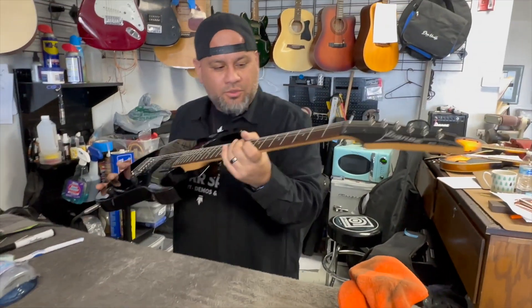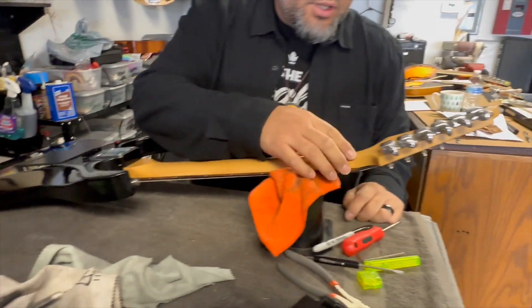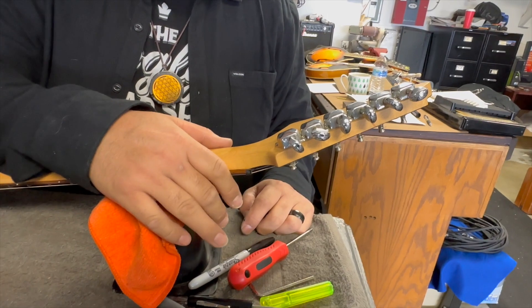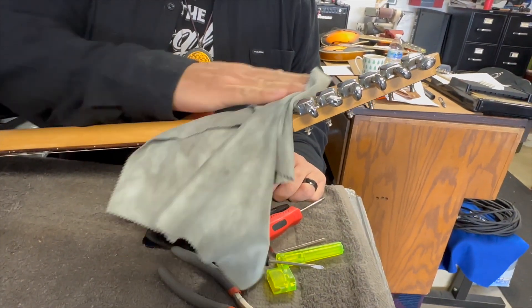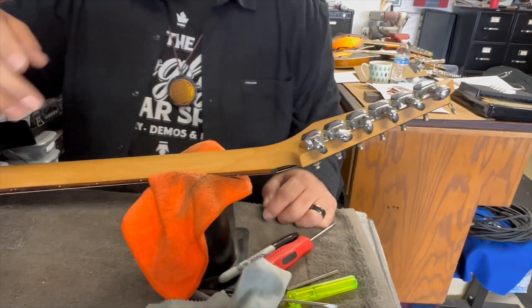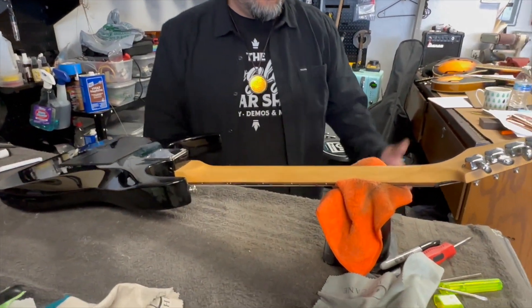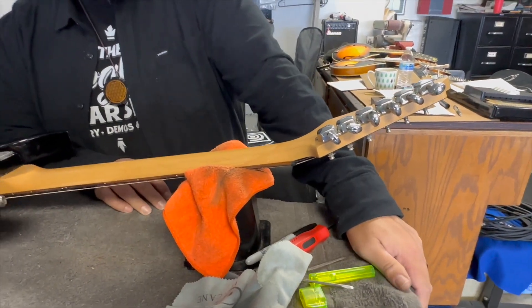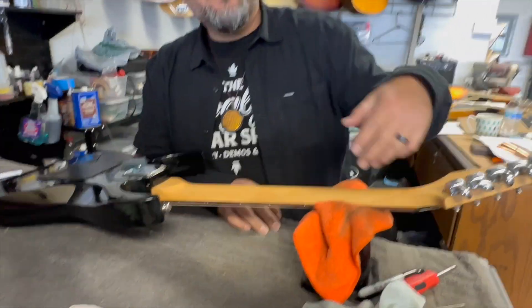Sometimes what happens is there's a little black stuff that develops on the neck — it's called stand rash. I did have to take some of that off, it was all rashed up. You get some naphtha fluid, which is essentially like lighter fluid — it does a great job not messing up any of the finishes but it takes off all the gunk. All right, hope you guys enjoyed. Peace.